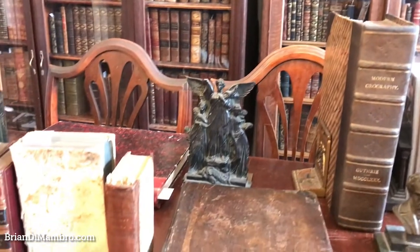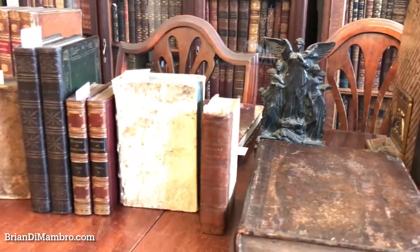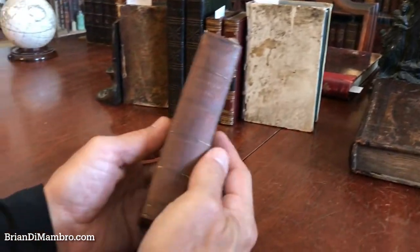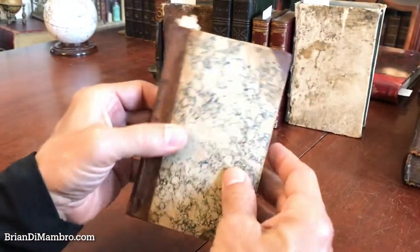Welcome back. Brian here with you. We're in my office now and we're going to have a look at this early 19th century pocketbook that's heavily illustrated.